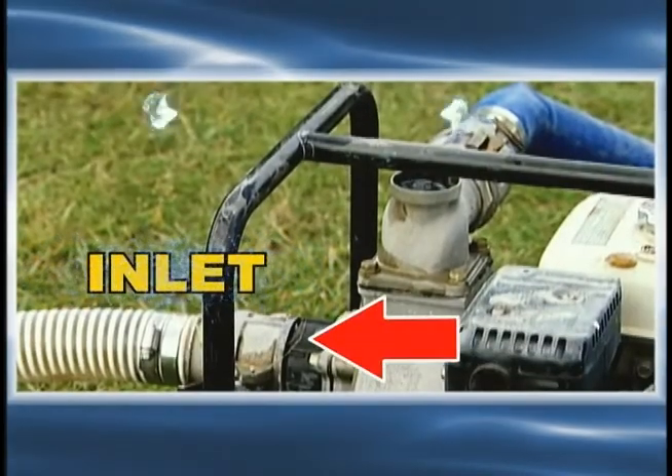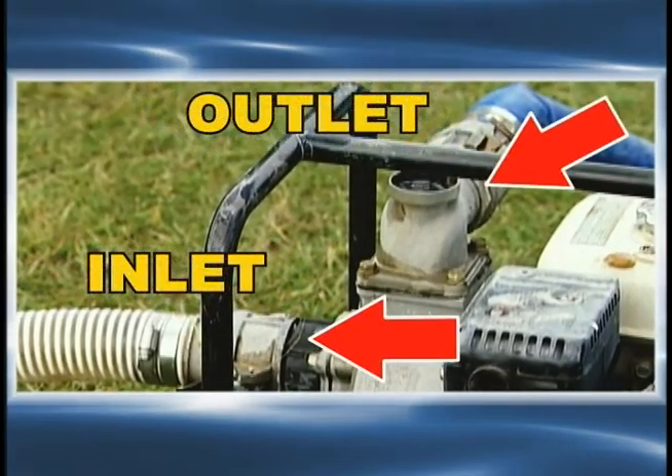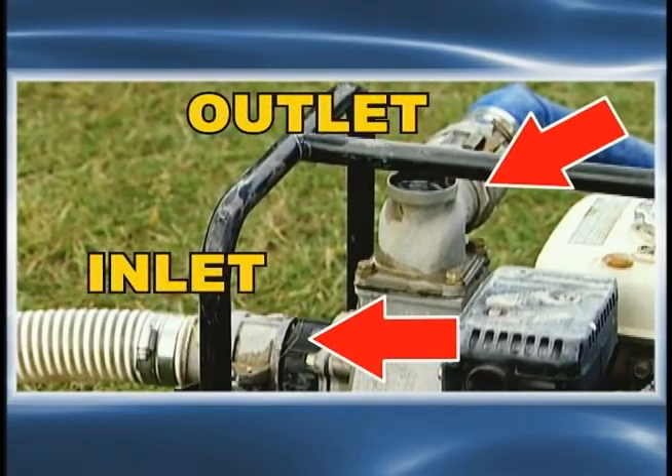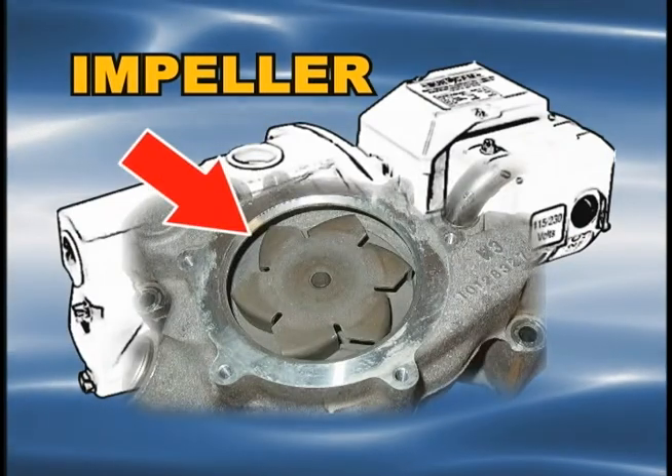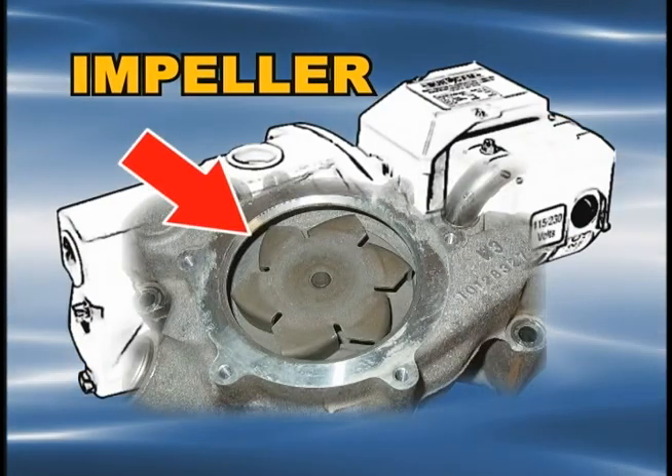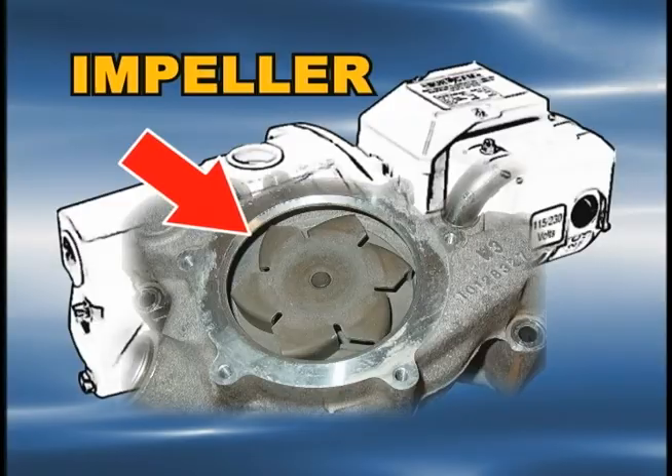Inlet and outlet: the inlet and outlet provides a path for the water into and out of the pump. Impeller: the impeller is the only moving part inside the casing. The impeller draws the water in at its center and forces it through an opening at the side of the casing.